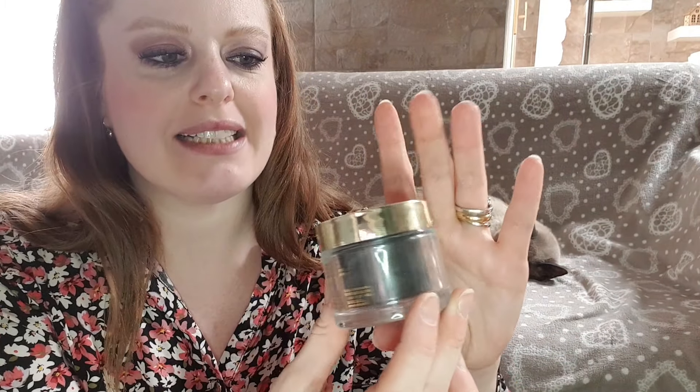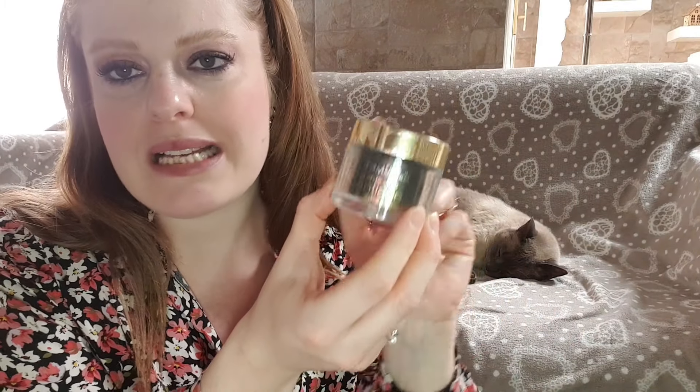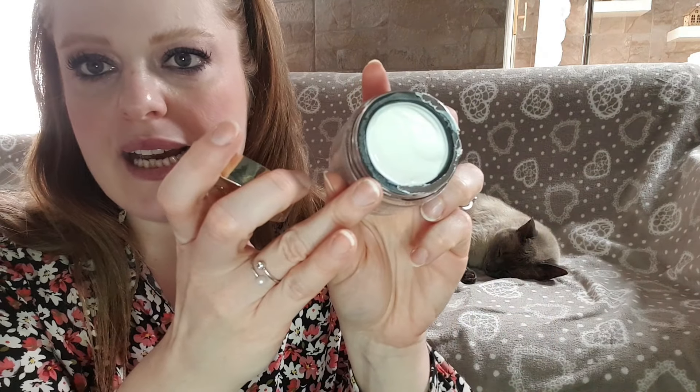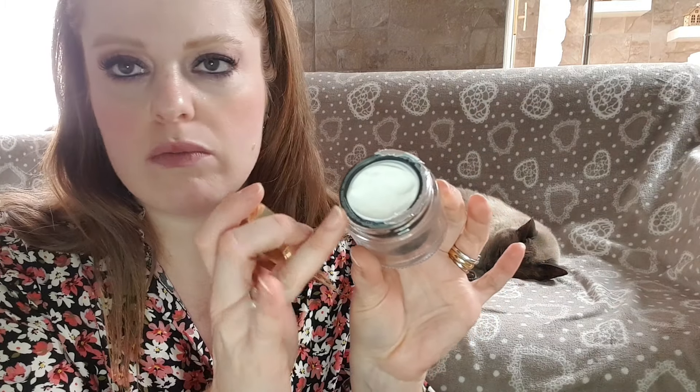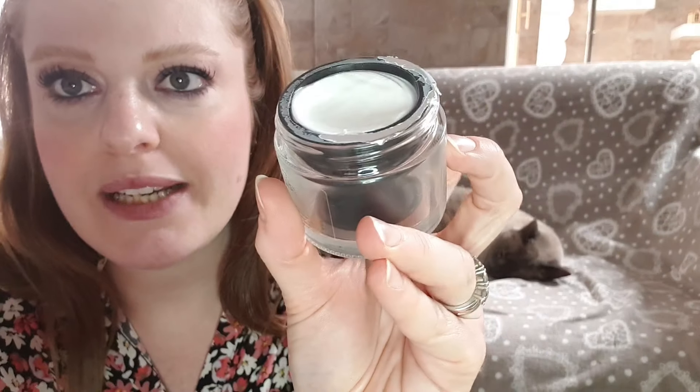Il prezzo è di 3,69 euro per 50 ml di prodotto con un PAO di 6 mesi. Inoltre l'azienda è Made in Italy, si chiama Cosmo Project. La crema è molto specchiata, tappo in plastica, il vasetto invece è proprio in vetro. Viene con il sigillo, quindi sono tutte chiuse ermeticamente, così da dare al consumatore la sicurezza di un prodotto integro.